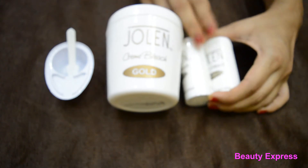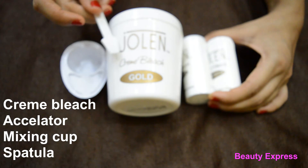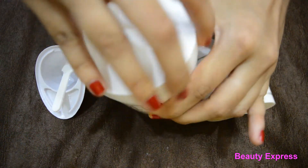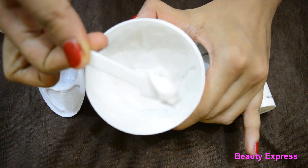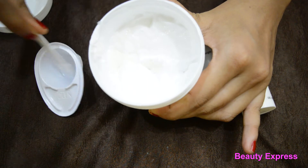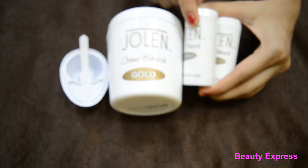This kit includes cream bleach, accelerator, one mixing cup, and spatula. This pack contains 200 grams of cream bleach and 50 grams of accelerator.